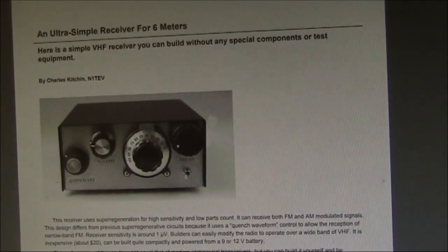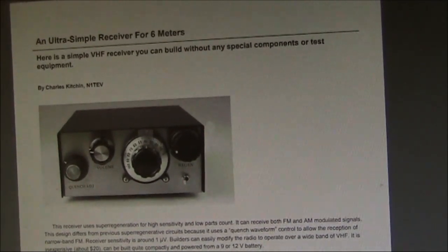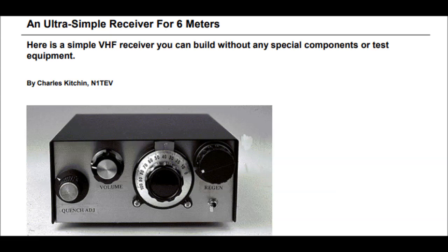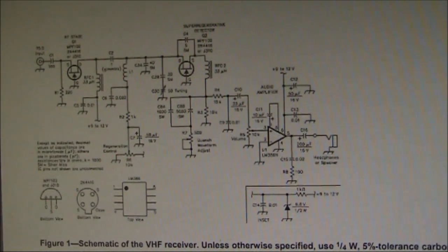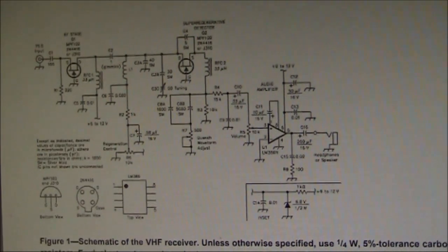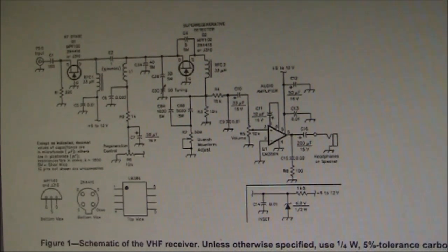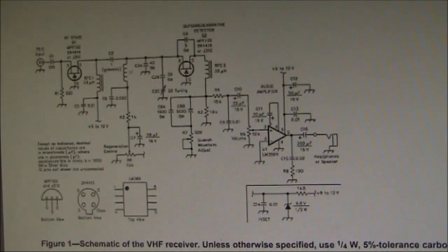QST published a receiver design by Charles Kitchen N1TEV that could receive not only AM and wideband FM, but also narrowband FM and even SSB. It did that by introducing two controls you normally don't see in a super-regen receiver: a regen control and a crunch waveform adjustment. They change the operating characteristics of the receiver to allow reception of narrowband FM and even SSB, although there are some limitations.